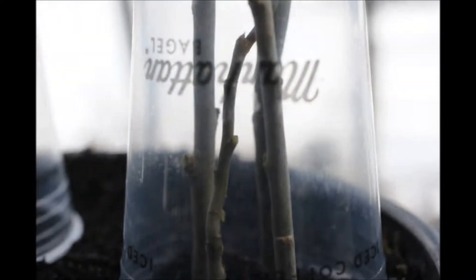Do you go to Manhattan Bagel every day and get a soda like me? My cups are reused, and here's what I use them for. I use them for miniature greenhouses where I grow cuttings.